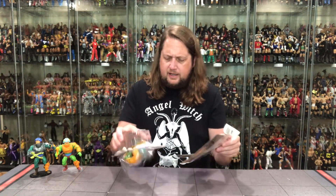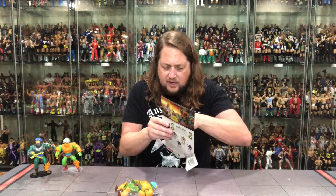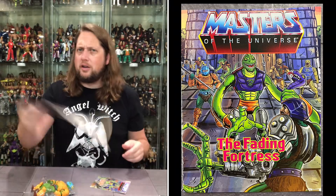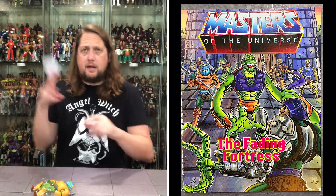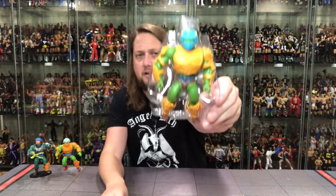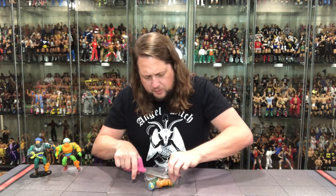Pulling everything out of the packaging. The comic was stuck in there — it had practically molded into the cardboard. Already looked at the comic book from the previous unboxing. We get a little plastic tray here looking good, of course buckled in at the arms.